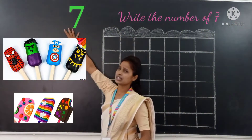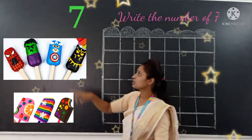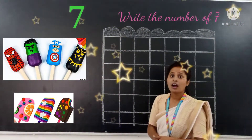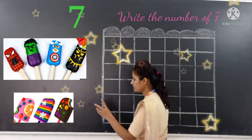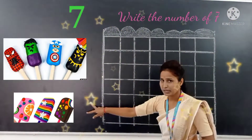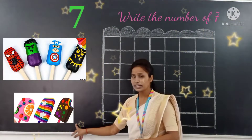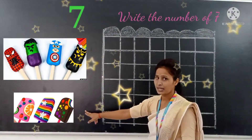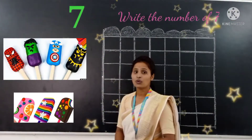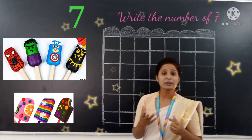Okay, and this is number 7. To write number 7, first draw a sleeping line. Which line? This is a sleeping line. And after that, draw a slanting line. First draw a sleeping line, and after that draw a slanting line. And draw a cross sleeping line. Like this number 7.